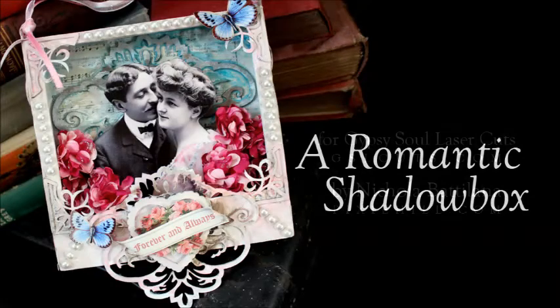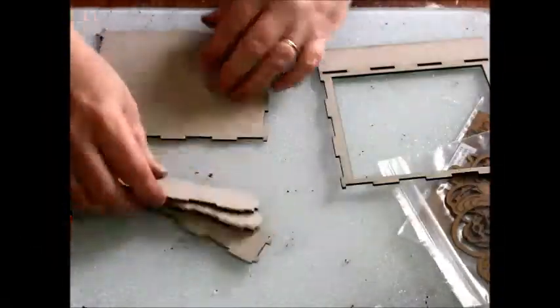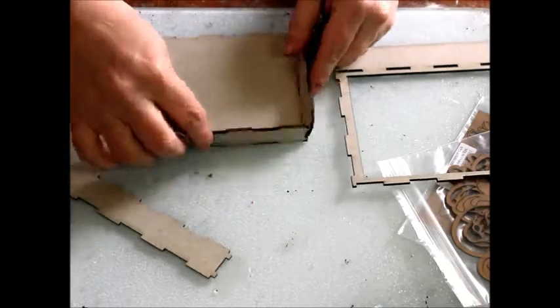Nicola Badalana from PixieHill.com with a romantic shadow box for Gypsy Soul laser cuts. A full supply list is available by following the blog link in the description.